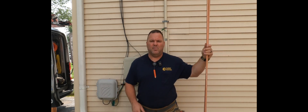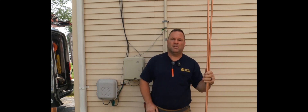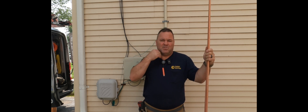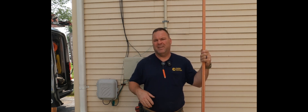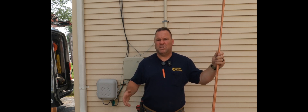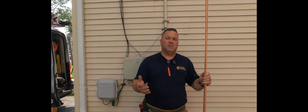Hey guys, welcome back to the channel. Today I'm in Cranford, New Jersey upgrading a service here. This house is for sale and I don't think there's anybody living here right now — I haven't met anybody. Everything I've been told so far is it's just a service upgrade. I sent out a proposal, they accepted it, so I'm here today to get started.